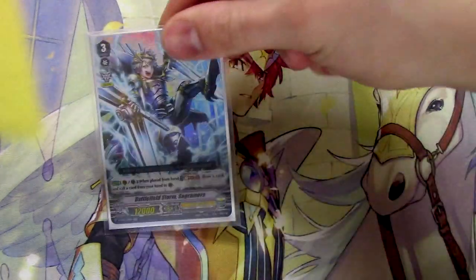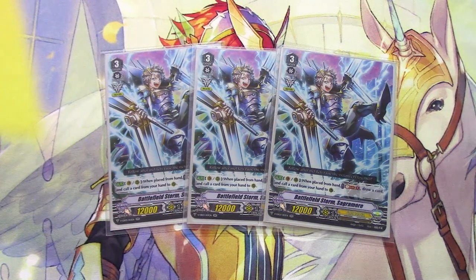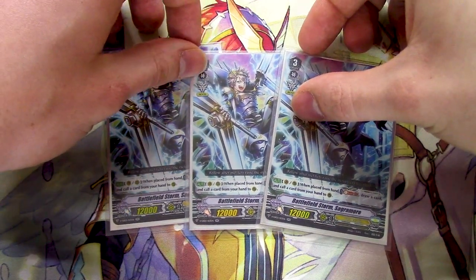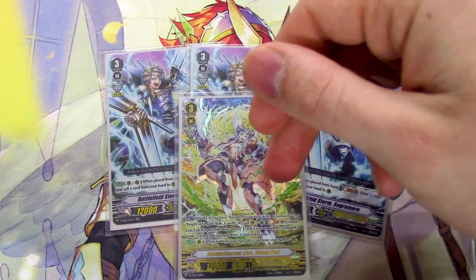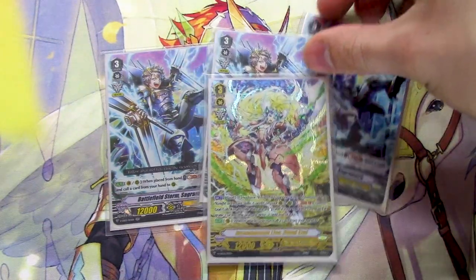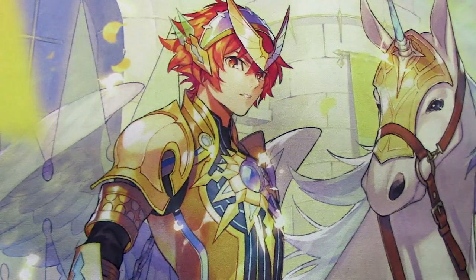Lastly for grade 3s, one of the best Gold Paladin staples — Sagamore. Van or rear, when it's placed, you Soul Blast 1, draw a card, then call a card from your hand to rear. It procs off Gurgit, gives you a card, and you don't really use Soul so you don't have to worry about losing it. This card is essentially free. It only requires placement from hand, but it helps set up the battle and main phase really well. Three copies feels right since we're not running Mach Slash Dragon.